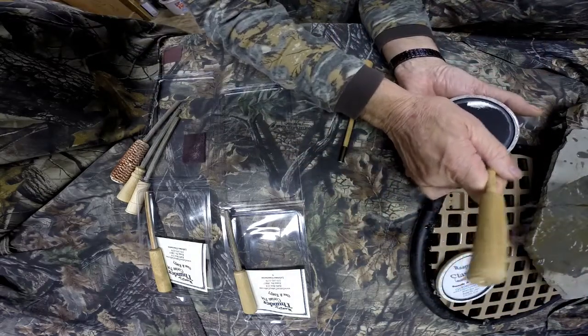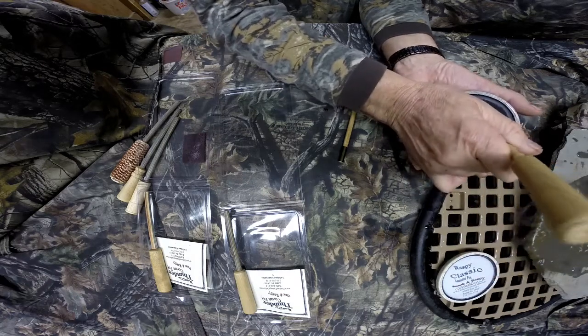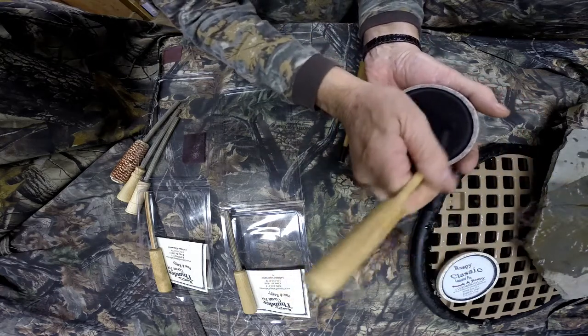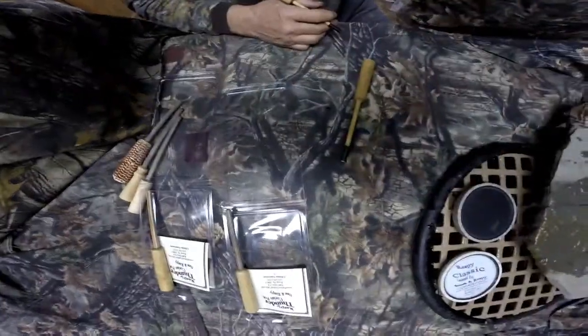That's it for the Raspy Thunder — three different surfaces.